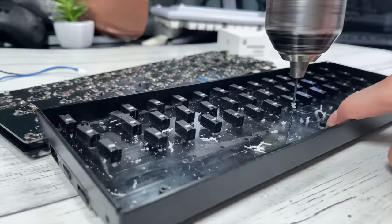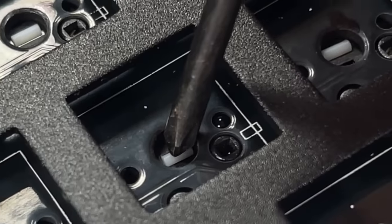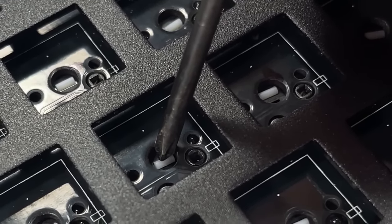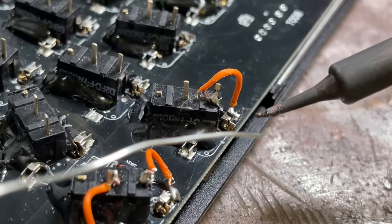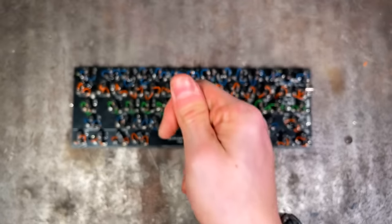Then my smooth brain realized — hot glue exists! I could have just done that the whole time and not lost my sanity drilling hundreds of holes. With all the switches glued on and making sure they line up with every hole, here comes the most painstaking and difficult process of this entire mod: I actually have to connect them to the board for them to work.